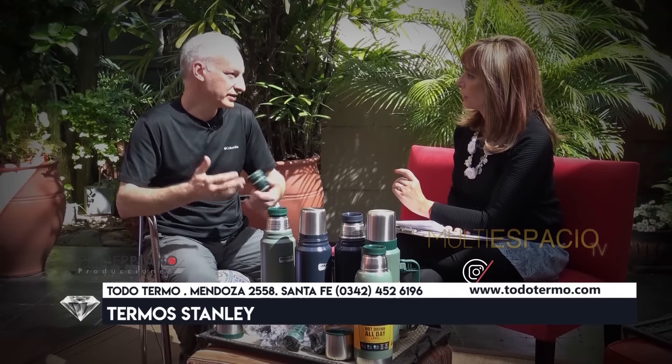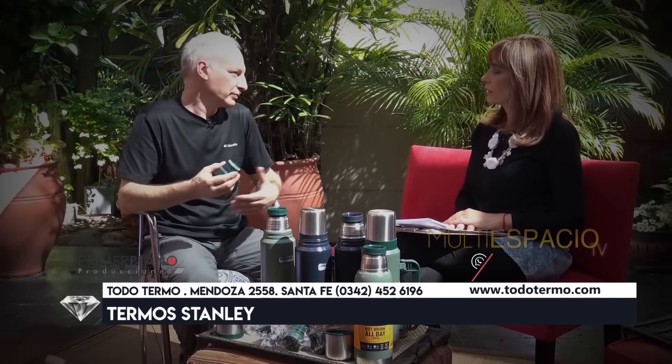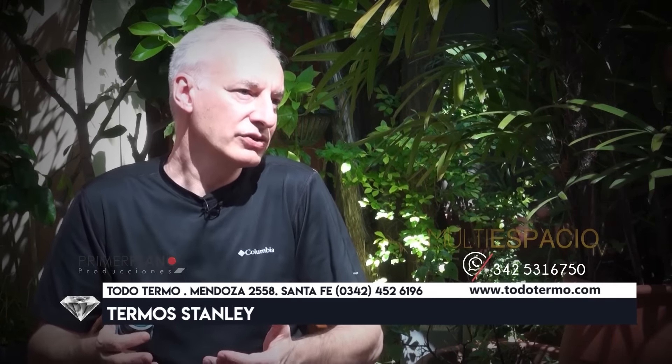En el caso de que aparezcan algunas manchitas de óxido, ¿tengo que preocuparme? En realidad no, porque no es que se esté oxidando el termo, ya que es de acero 18-8. Es un óxido superficial que en el caso de Santa Fe seguramente se está depositando porque gran parte de las conducciones de agua potable se hace por cañerías de fundición antiguas, igual que cuando una grifería pierde y te deja la marquita color té con leche. En el caso de aguas duras hay depósitos cálcicos de color más blanquecino; aconsejamos no removerlo porque no es perjudicial para la salud y no influye para nada en el termo.